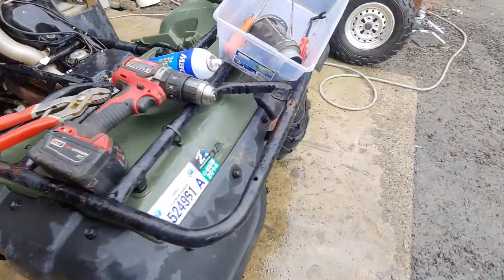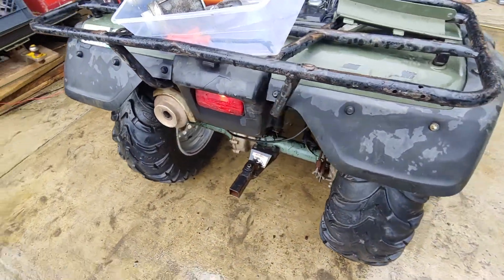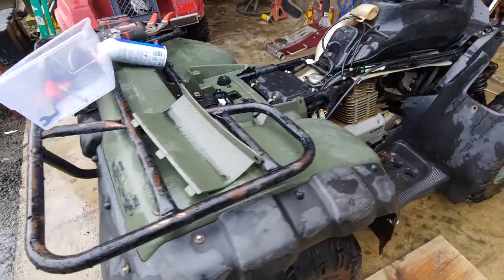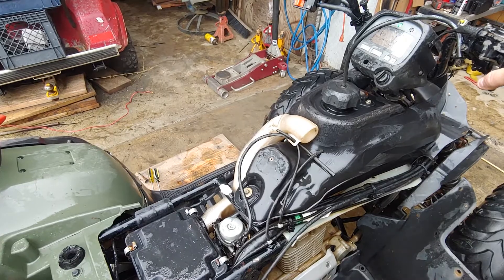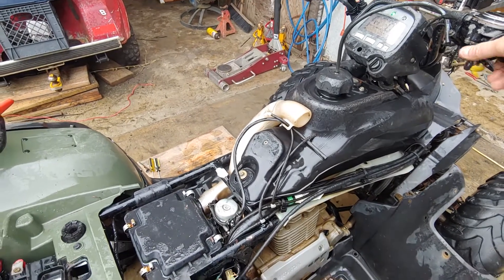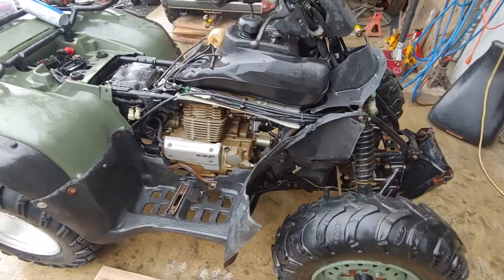Can you listen to that? $300 Honda, and it starts up like that. Sounds exactly like my other Honda. $350.